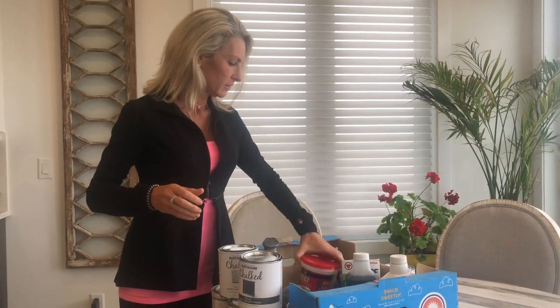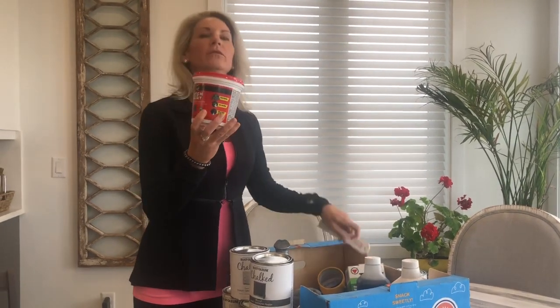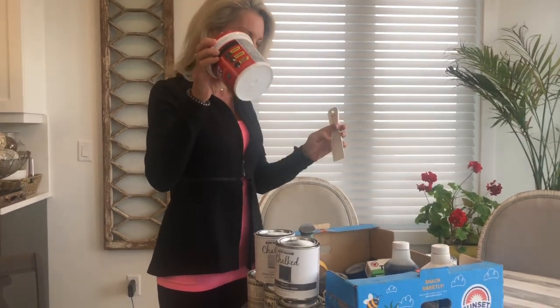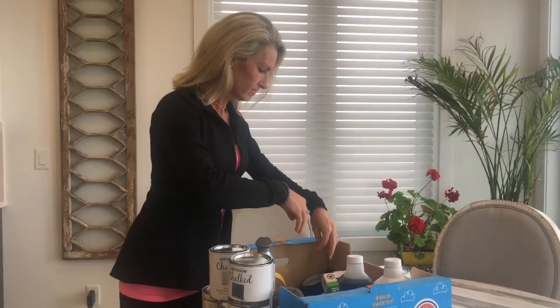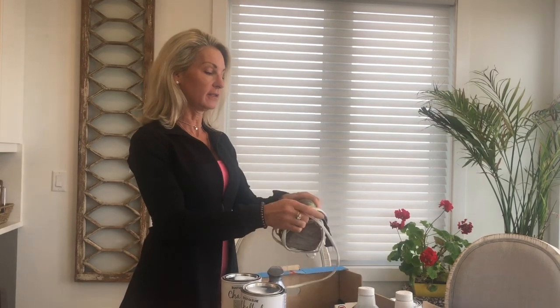I also use a hole filler because sometimes you'll need to fill some holes, so get yourself some hole filler. I'll also show you some different things you can utilize — I love painting tape.